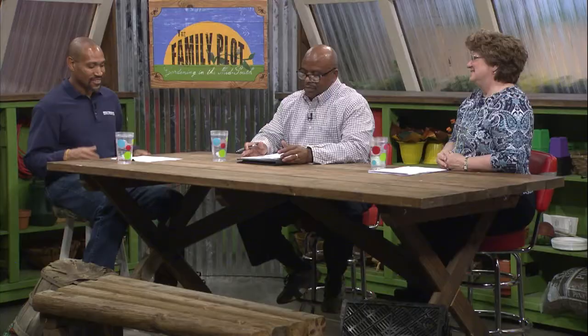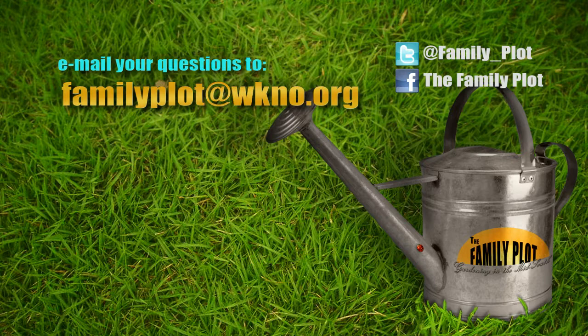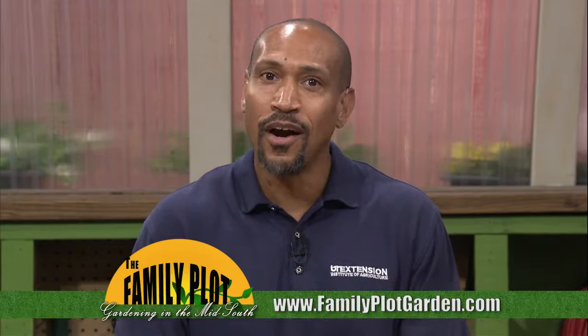So Mr. Booker, Ms. Joellen, we're out of time. It was fun. Remember, we love to hear from you. Send us an email or letter. The email address is familyplot@wkno.org, and the mailing address is Family Plot, 7151 Cherry Farms Road, Cordova, Tennessee, 38016. Or you can go online to familyplotgarden.com. That's all we have time for today. Thanks for joining us. If you would like to see the video of Joellen planting the shrubs we checked up on, or get more information about fertilizing your lawn, go to familyplotgarden.com. While you're there, you can also ask us your gardening questions. I'm Chris Cooper — be sure to join us next week for The Family Plot, Gardening in the Mid-South. Be safe.